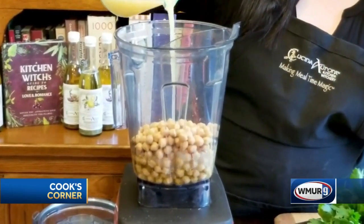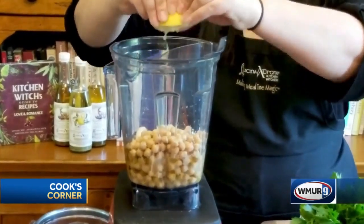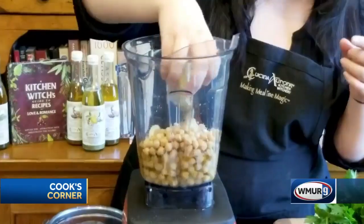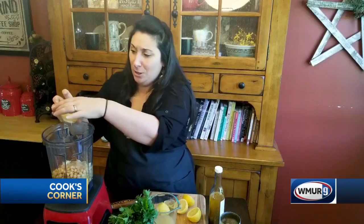This full recipe is on my website, so if you're not sure about the proportions I'm using, just head over to kuchinaorora.com and check that out. Now I like this super garlicky, so I'm going to add one, two, three cloves of garlic — maybe one extra. Some fresh squeezed lemon juice; I think about half a lemon will do. The secret ingredient is tahini paste, which is just crushed sesame seeds — you can find that at any grocery store, super easy. And some fresh parsley, stems and all.